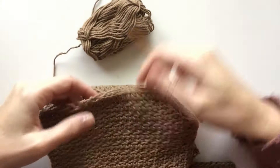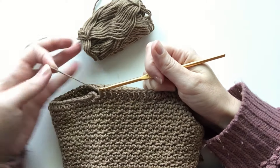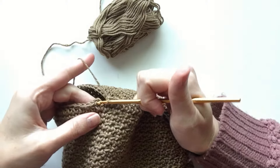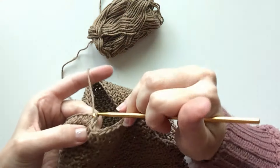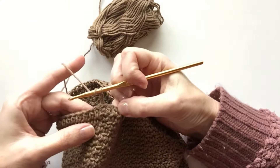Here's how to do the ribbing. We've done our first row of half double crochets around the bottom of the sweater. We're going to join with a slip stitch and chain two.